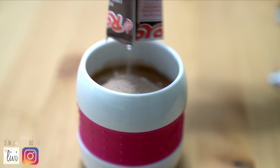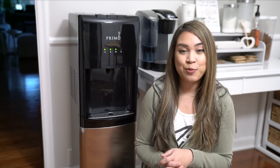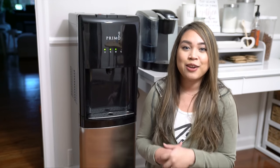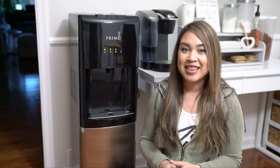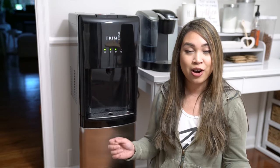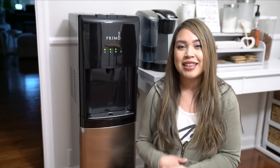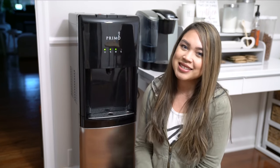You guys, that is it for my first impression unboxing of the Primo water dispenser. Overall I really love this — I think it is so convenient to have hot water. It's like instant hot tea and hot chocolate. Thank you so much for watching and I'll see you guys next time. Bye!